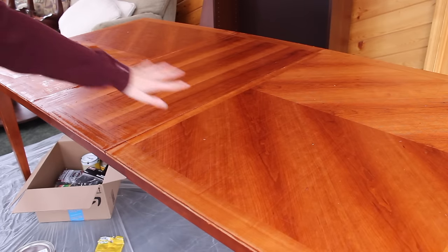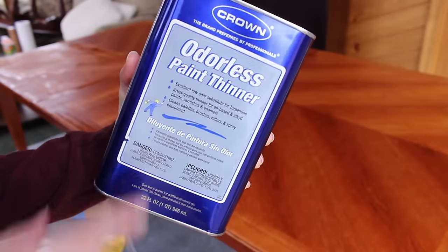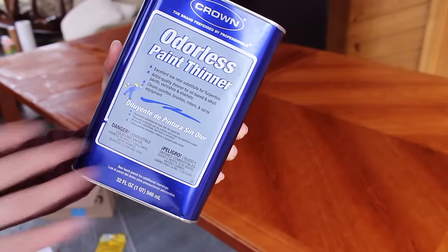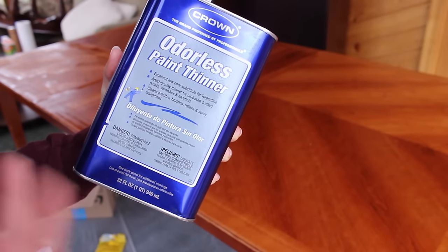I stripped all of the stain using the citrus strip off of the table. Now I'm going to be using a little rag — I cut up one of Matt's old t-shirts — to just take off the rest of the residue, anything that's left over. Then I should be left with essentially clean wood.